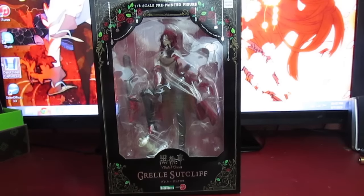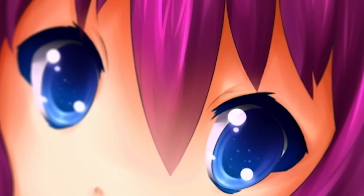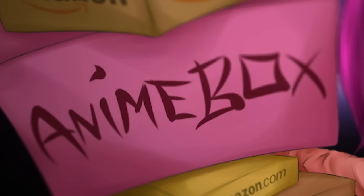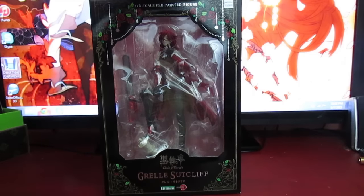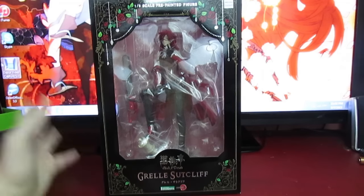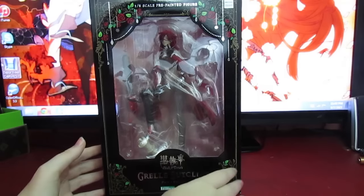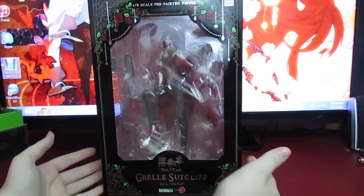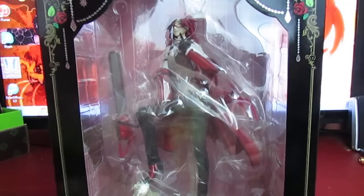Hi guys, Enemy Box back for another unboxing. And today we are going to be reviewing — I'm so excited — it's the Grell Sutcliffe 1/8 scale from Kotobukiya. And it's going to be really awkward to try to get this huge box in frame.